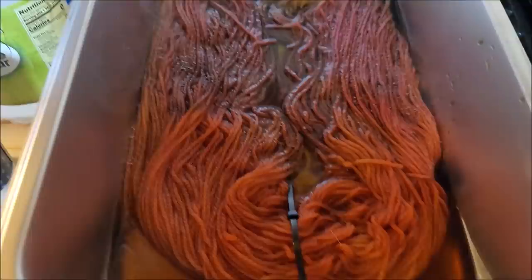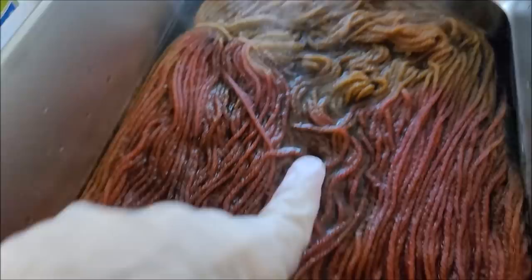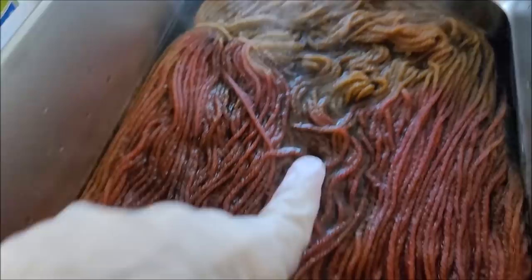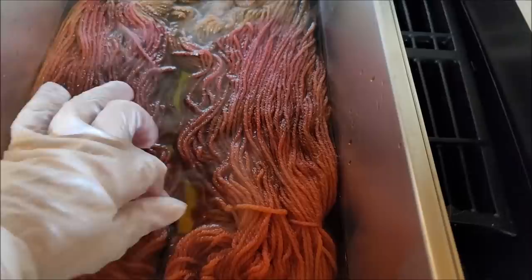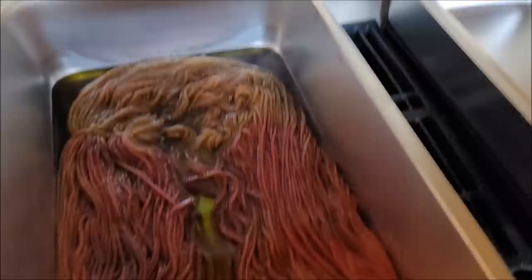Mine's simmering so I'm gonna turn the burner off now and just let it set until it soaks up the color. You can see it's already taken the color — look how clear the water is getting. A lot of the brown could still take. I tried to flip it to see if it has color on both sides — it looks pretty much the same on both sides, so it's doing good.